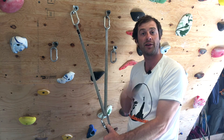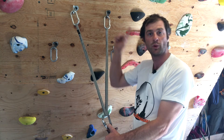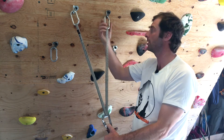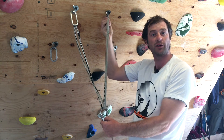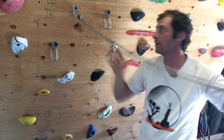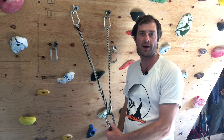The Magic X fails on the third principle, which is no extension. When we have a single point failure up here, our anchor will elongate and introduce a shock load to our remaining piece. We don't like shock loads in rock climbing.